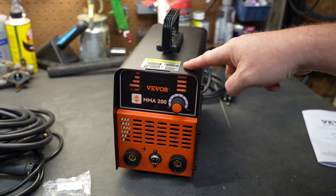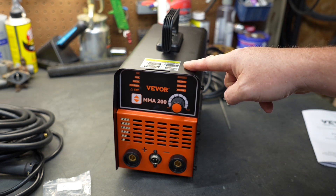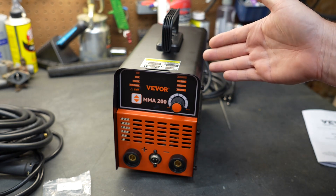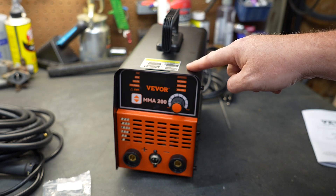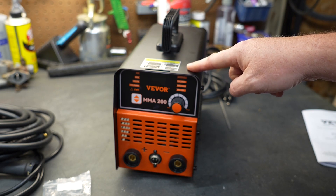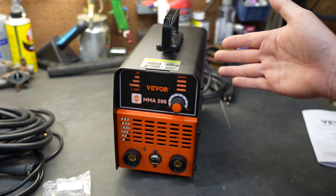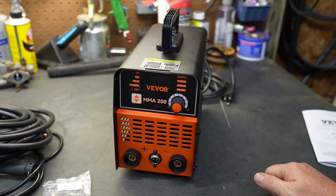This machine will run on 120 volts or 240 volts. If you're going to weld thick and heavy materials, you're going to need 240 volts because that's where you're going to get the most amps. This machine has a duty cycle of 30% at 90 amps. With a stick welder, that's usually not a big deal because you can only weld until you run out of stick, then you swap the stick and the machine gets to rest.